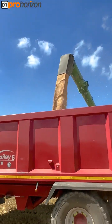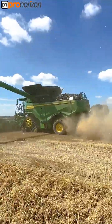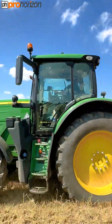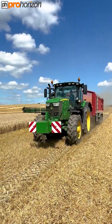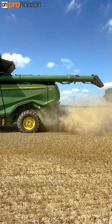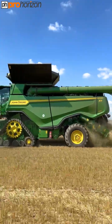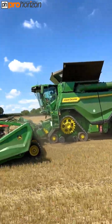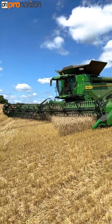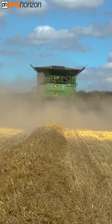I think it unloaded at 186 litres per second. In comes the auger. Just watch him take off this edge, and up with the header. Some dust coming out now. Thanks for watching as always and I'll see you on the next video.